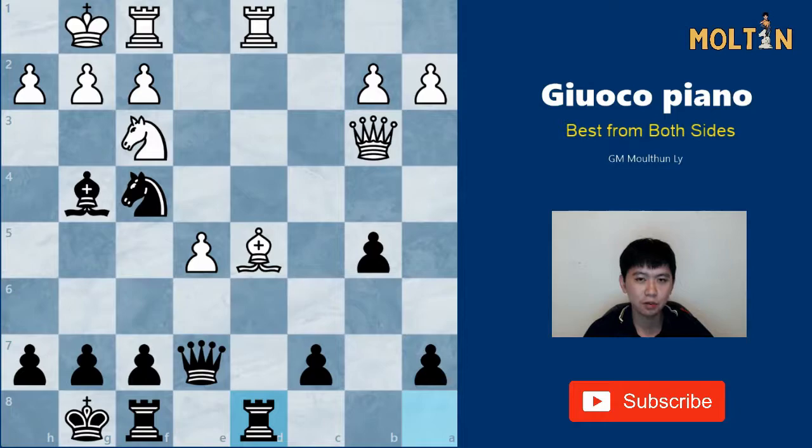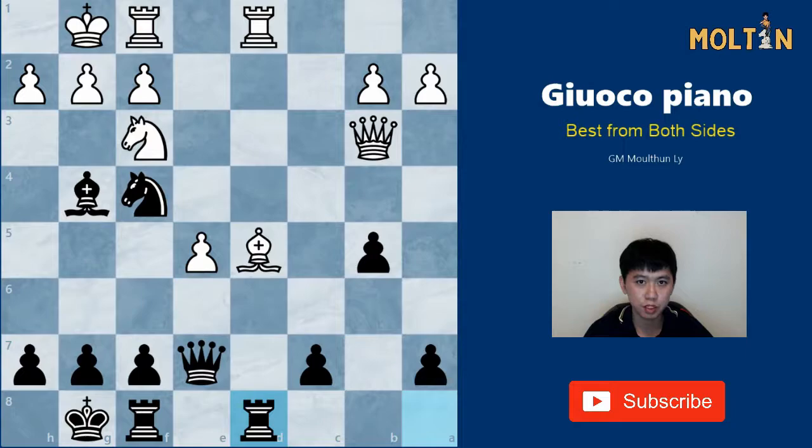This concludes our look into the Giuoco Piano from both sides. If you're going to play this as White, I would suggest playing the Bishop d2 line and looking a lot more into the Queen b3 positions. However, what I've given you here as Black should be enough to get you a very equal and playable position from the opening. I hope you enjoyed this video and I'll catch you guys in the next one. Thanks for watching!